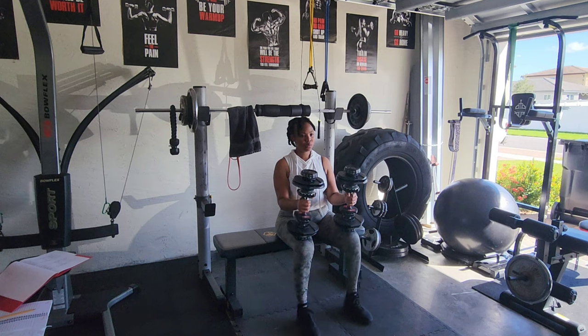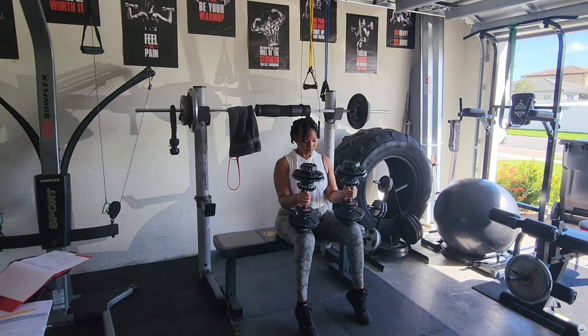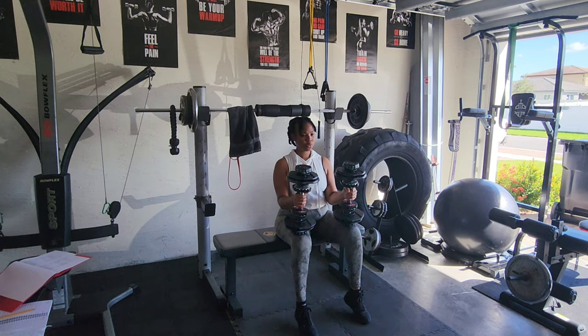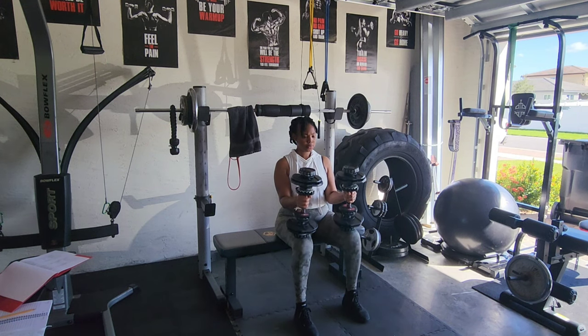The last exercise was seated calf raise, because I have no calf — I've been trying to build calves for years but they ain't coming. So I'm working on them. I did three sets of 15 calf raises, and here I'm using 25 pounds on each leg.